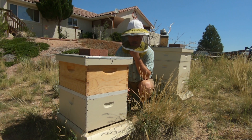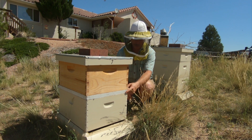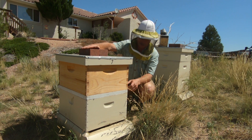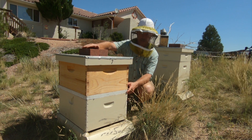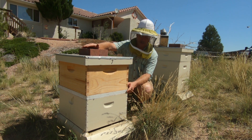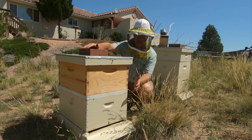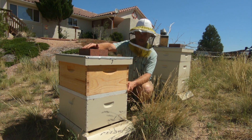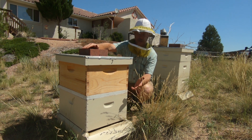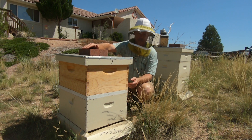Hi everyone, we're back at hive number seven. It's been five days since I put this double queen screen on here. It's usually used for a double queen system where the queens need to be separated, but I've tried that before and never really found it useful. What it is great for is introducing two colonies to each other to unite them - you've got two separate entrances and ventilation through the entire thing, but the bees can't fight.